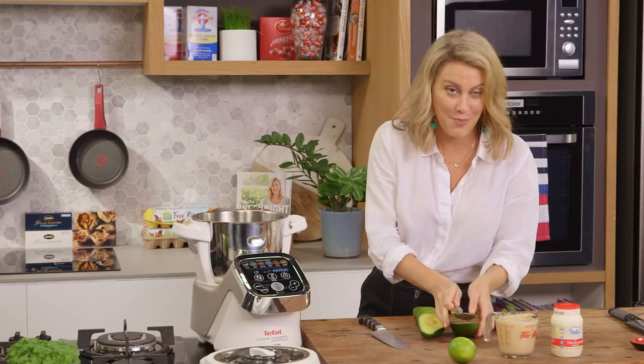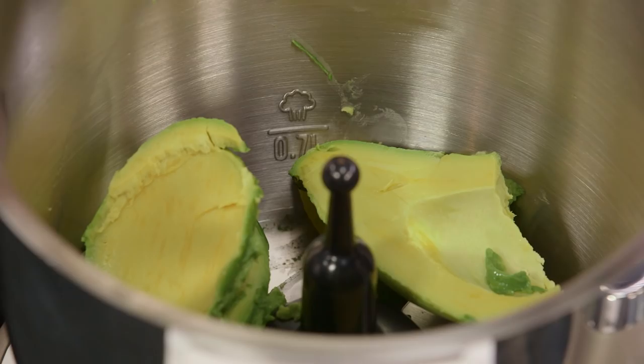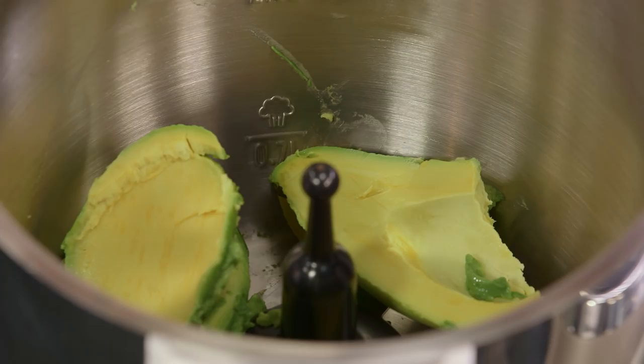The best way to ripen your avocados if they're not as ripe as you'd like them and you want to speed up the process is just to pop them in your fruit bowl with the bananas — they'll ripen up really quickly. Another trick is to place them in a paper bag and they'll also ripen up much faster.